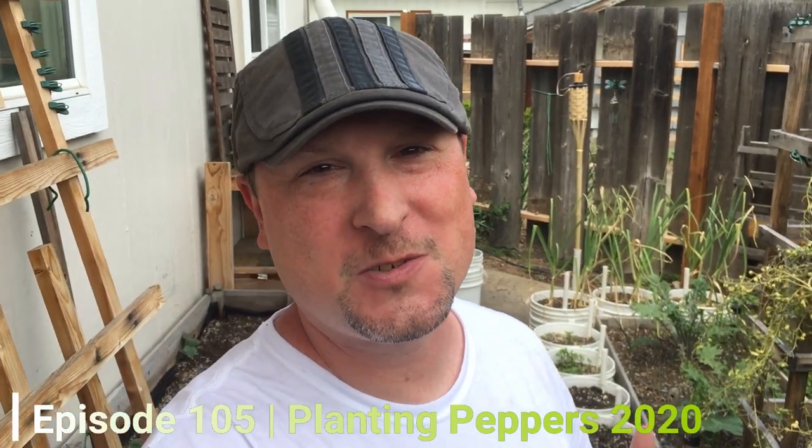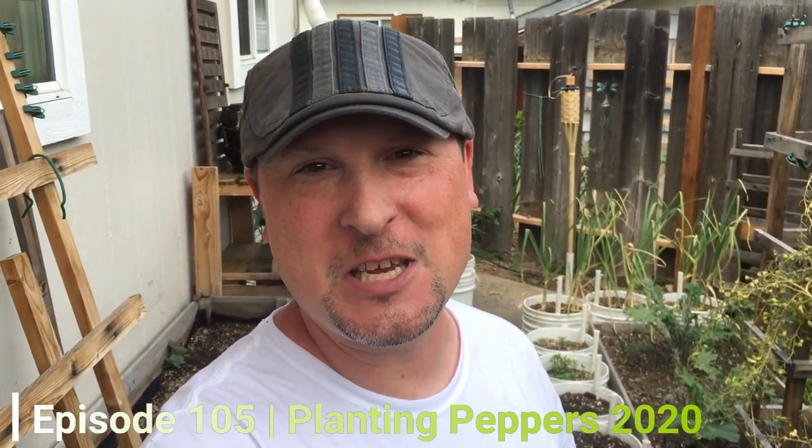Welcome to another episode of the Urban Gardener. Today we'll be planting out our pepper starts — we grow lots of really great varieties of peppers. It's one of my favorite things to grow here in the urban garden. We get them started a couple of months indoors to give them a good head start, and we'll be planting them out here in our back patio space in some of our five-gallon water-wicking buckets and along our back fence line.